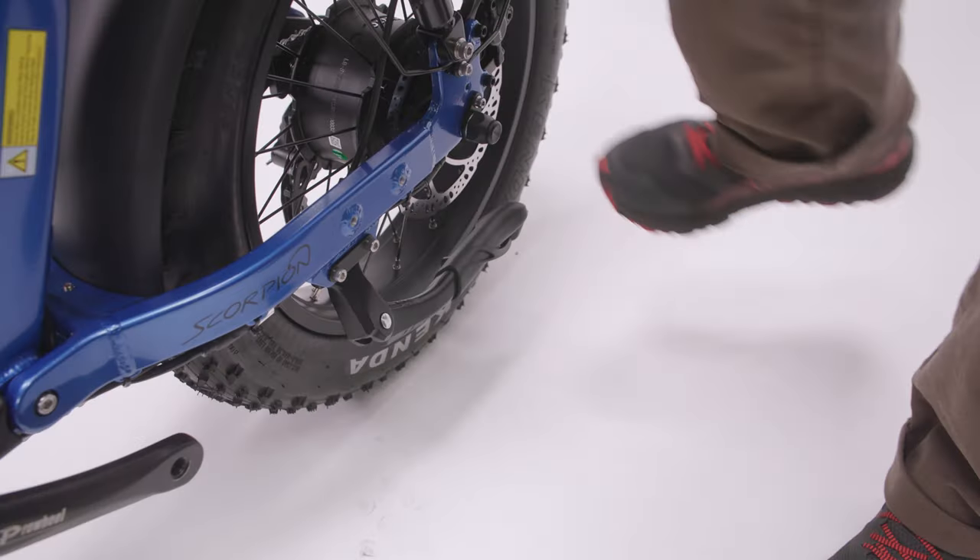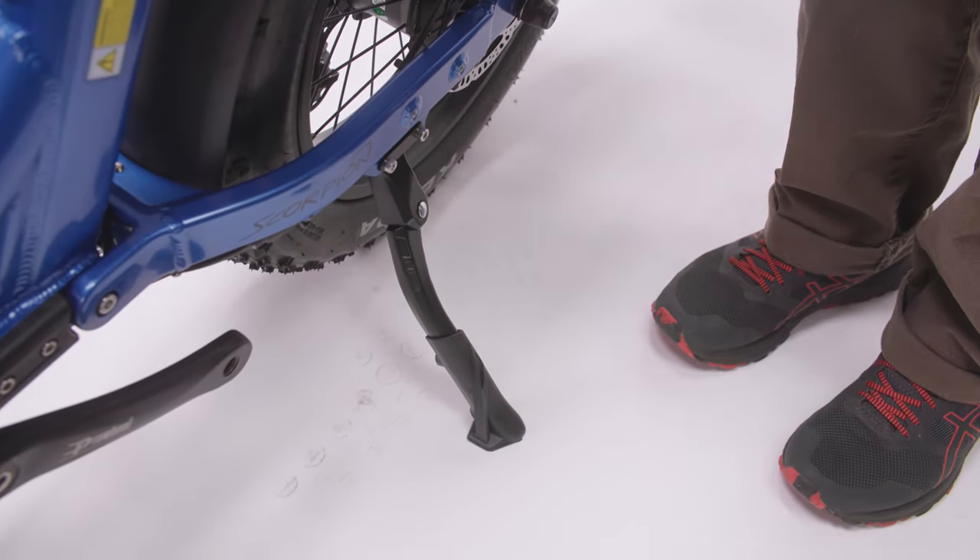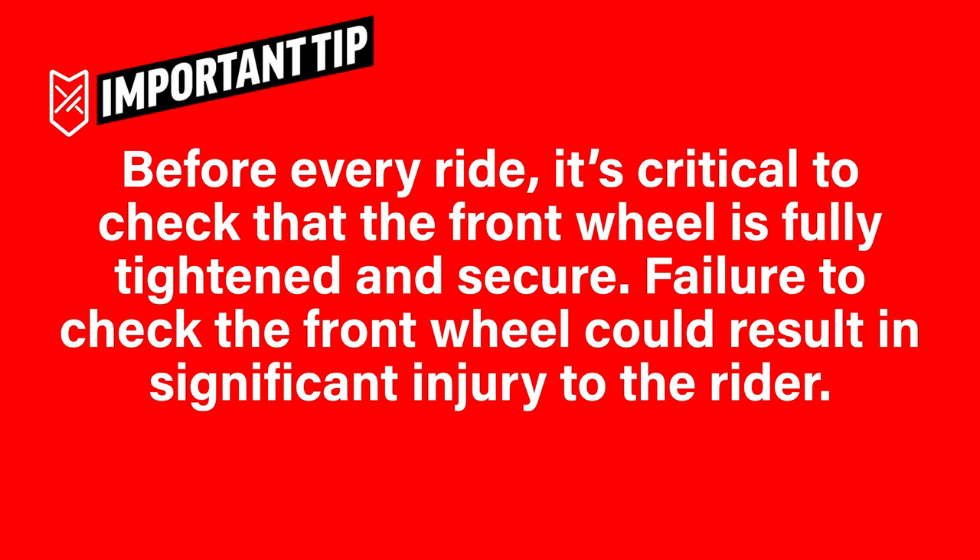Be sure to check that the lever and nut are not loose at all. Once the wheel is fully installed, put the kickstand down. Before every ride, it's critical to check that the front wheel is fully tightened and secure. Failure to check the front wheel could result in significant injury to the rider.